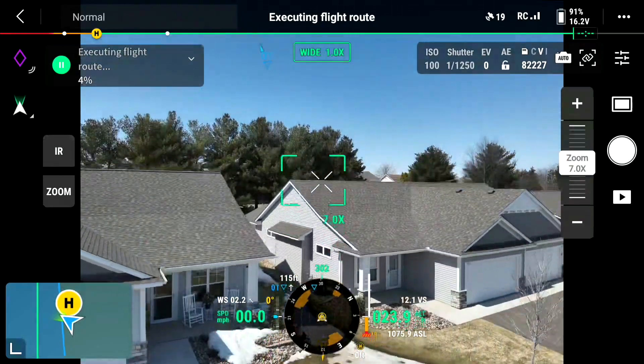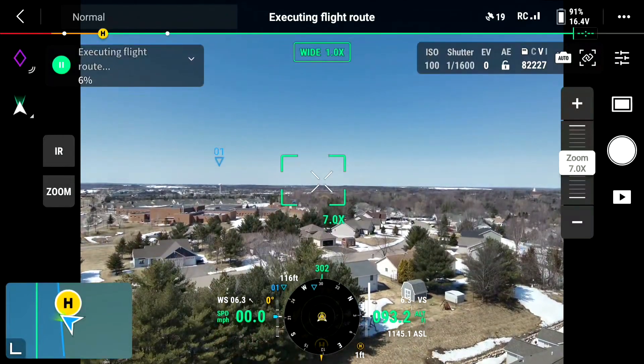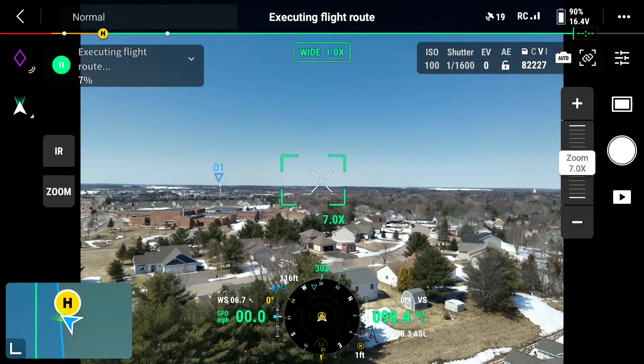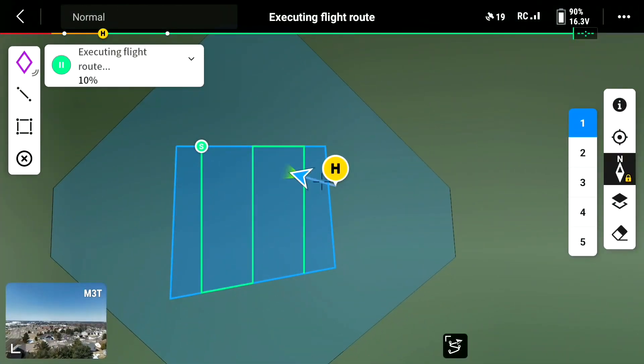So we'll go up to 100 feet, and then we'll stay at 100 feet, so then I know it's safe. So now it's going to go to a home point, and it's going to go around and take pictures. So now it's going to zigzag, and it'll take about 30 pictures.